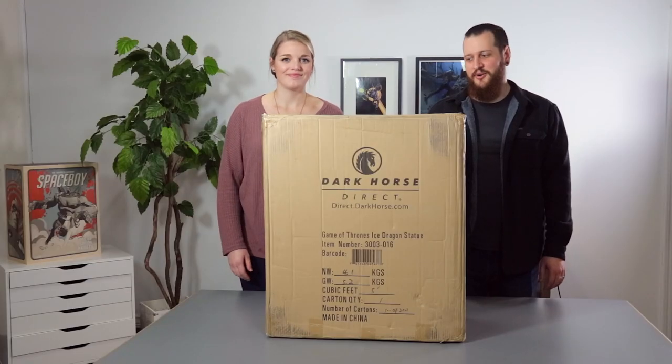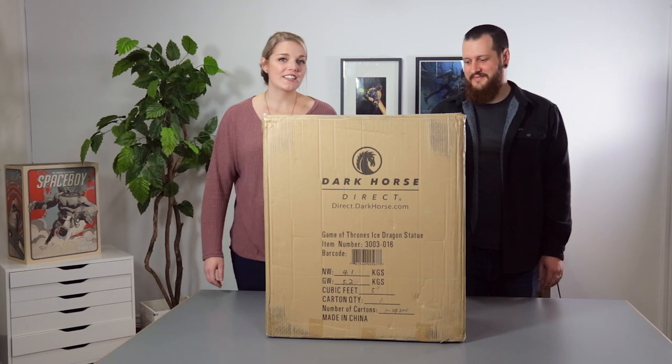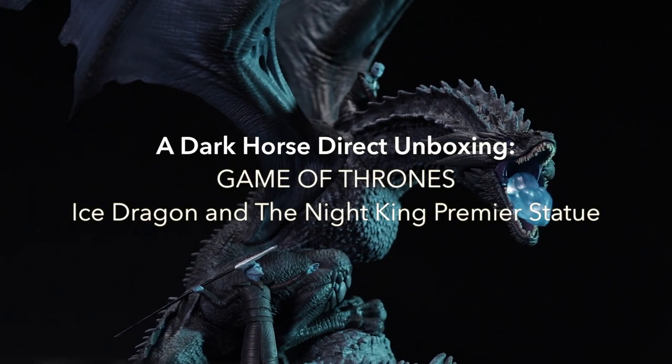Hi and welcome back to another Dark Horse Direct unboxing video. My name is Erin and I'm Melissa. Welcome — we're really excited to show you today our Game of Thrones Ice Dragon and the Night King premiere statue. So let's dive in.